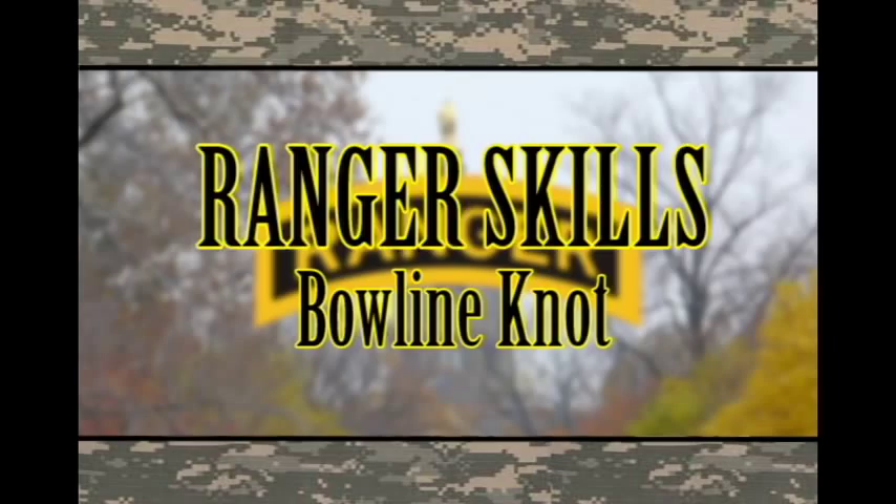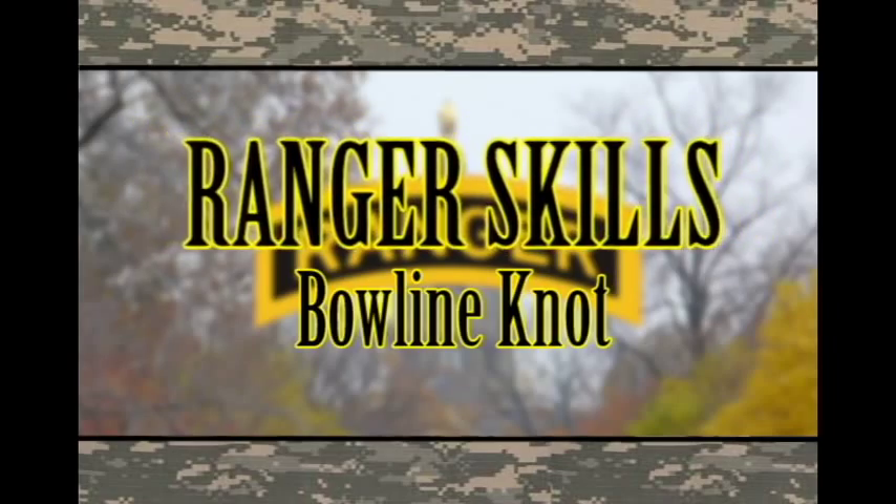Ranger School will give you skills — Ranger skills! Alright, so for the far side, you will be required to tie a bowline knot. So I'll be showing you how to do that.